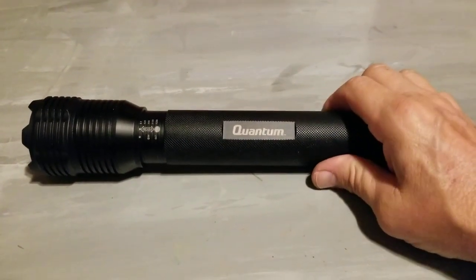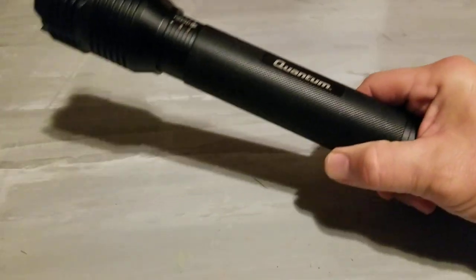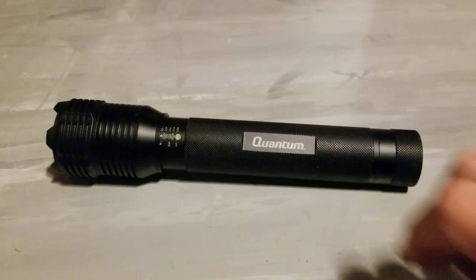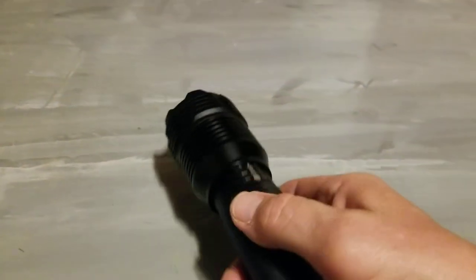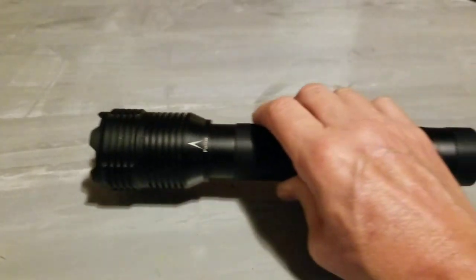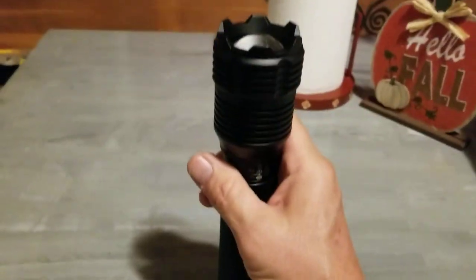Hello everybody. If you remember back a few weeks or months ago, I did a review on this Harbor Freight flashlight, which is awesome. But a couple of weeks ago I started having some issues with it. If you've got one of these and used it for any length of time, you'll notice that the light starts flickering, and the light may go out or whatever.